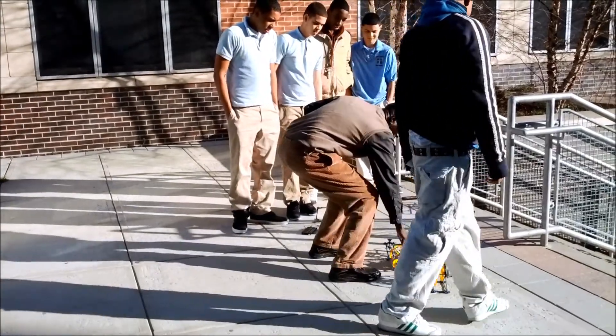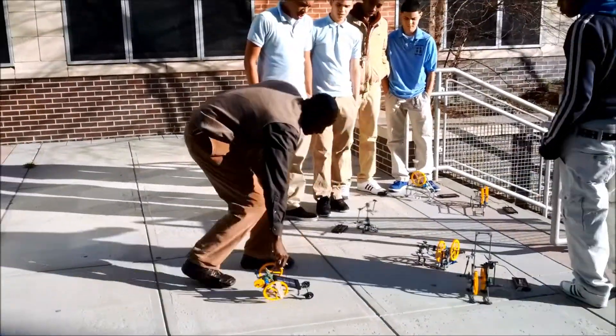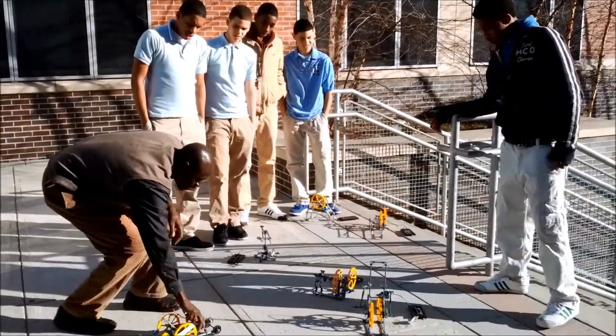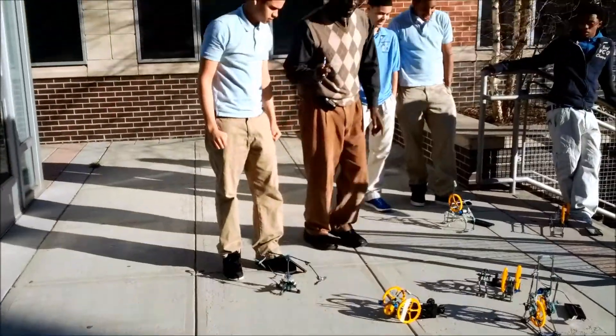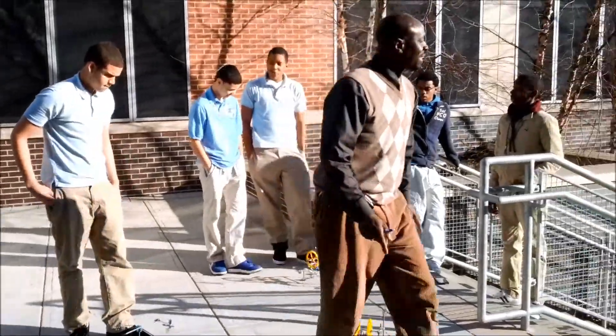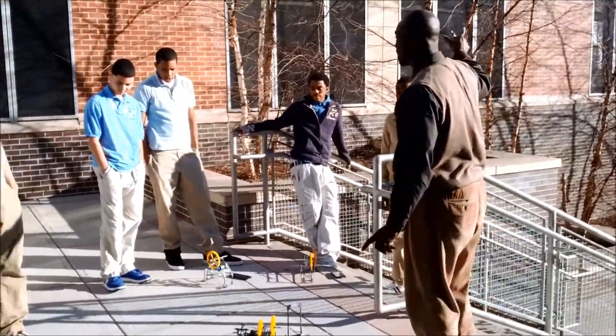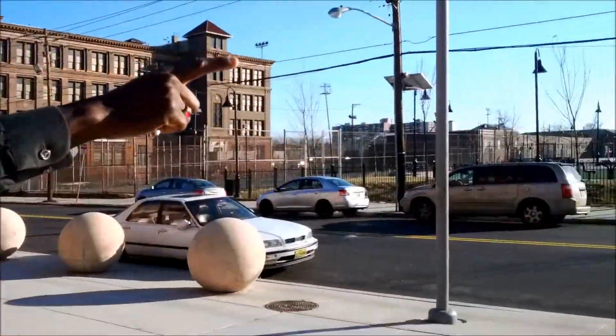What did you notice here? That moved faster. You don't even need any lamp — it just goes. One thing you need to know is that this has the same application as the solar panels they have on the street.